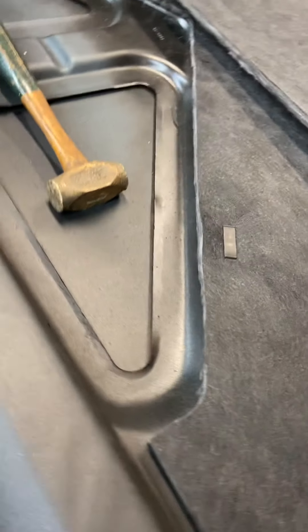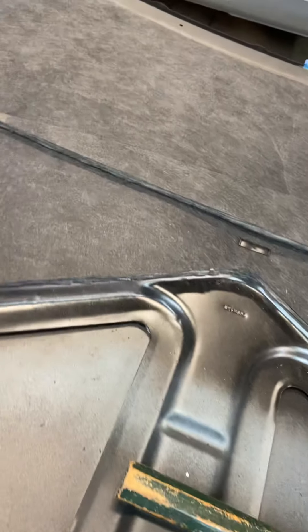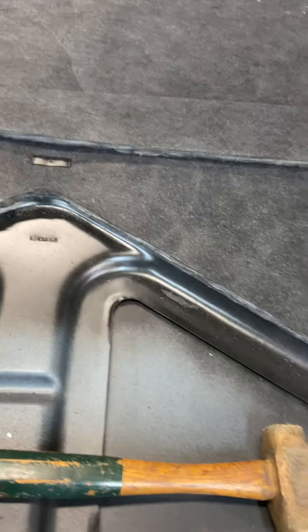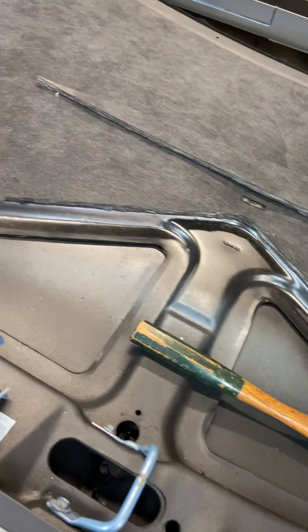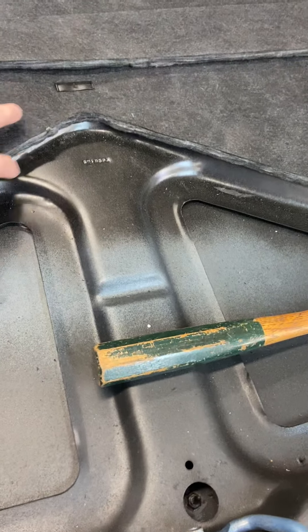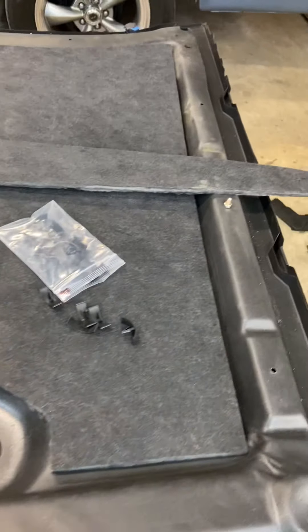I'm going to trim this edge up a little better once I get a better set of scissors. I've now got it in place where it won't scoot around, so I can trim it a little nicer — maybe a razor knife, maybe a different set of scissors. I'm not quite sure what I'm going to use, but I'm going to try to make this look a little nicer along here. We have a little bit of extra material there.